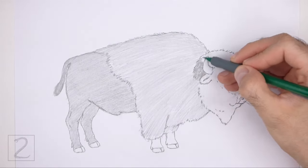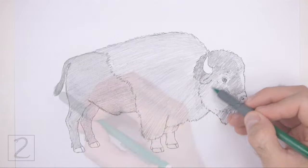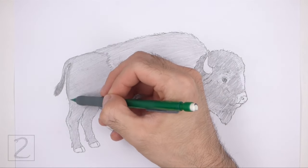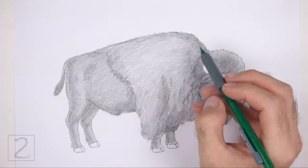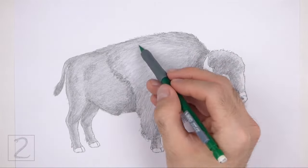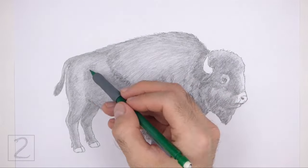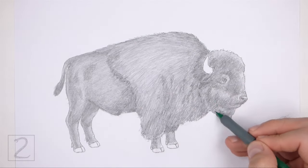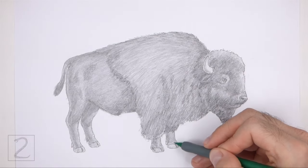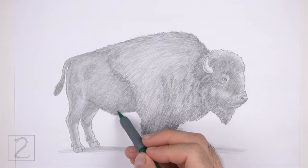Use a value that's a little bit lighter for the coat on the front part of the body, and make the value on the head slightly darker. Now use a darker value throughout the body to create some shadows — shadows will give the body more volume and help the figure look more three-dimensional. As you shade, use strokes that go in the direction of the fur. Add a light value to the horn for shadow and a light value for the hooves. Draw a shadow at the bottom using a medium value — this grounds the bison so that it doesn't appear to be floating. Keep shading until you're happy with the result.